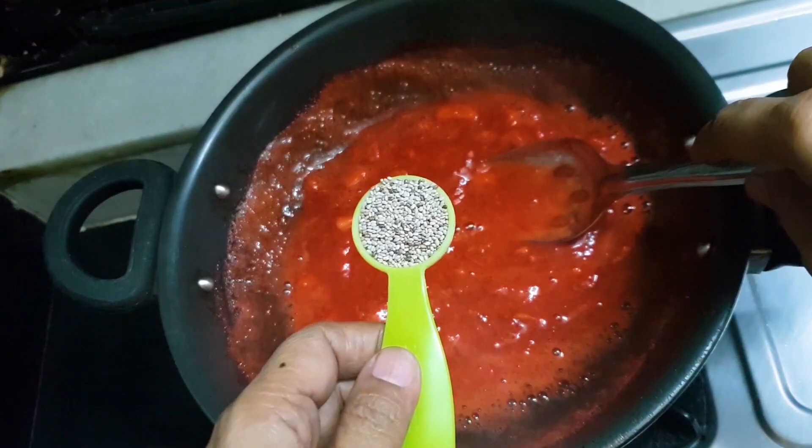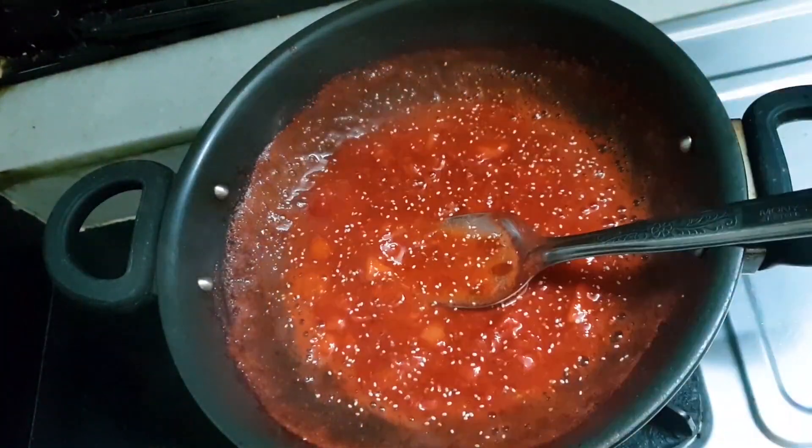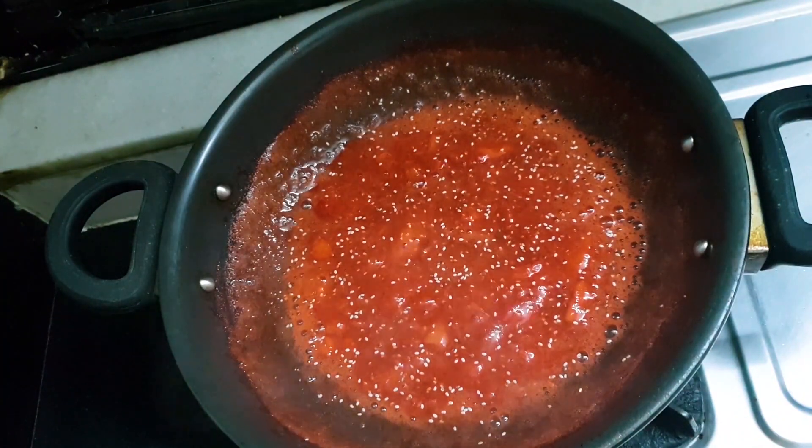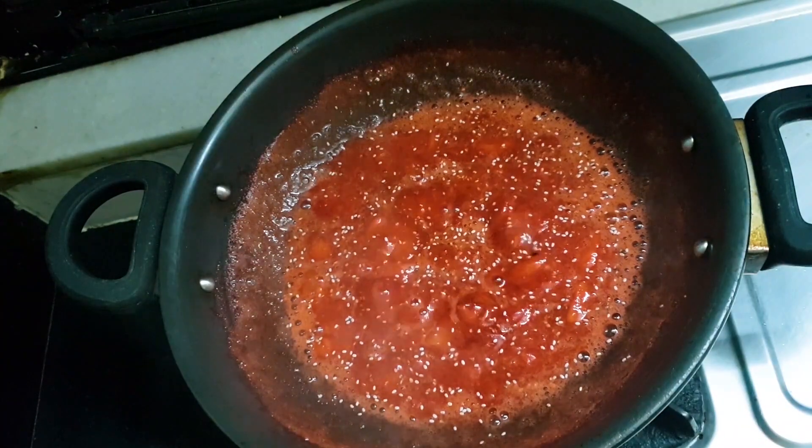Now I am adding the chia seeds. This will help the strawberry jam to get thicker. Let it boil up and let the chia seeds do the magic to this dish.